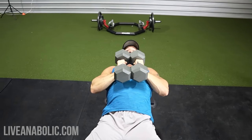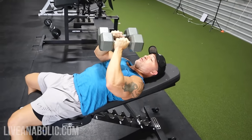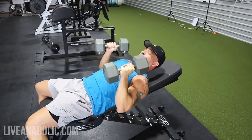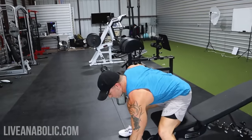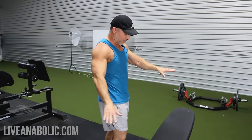Let me show you a couple more reps — nice and slow, under complete control. Good stretch at the bottom. So that's going to be the first exercise. We're applying constant tension to the pec, so it's going to actually help you build more muscle.